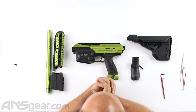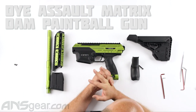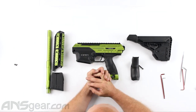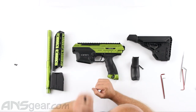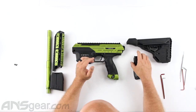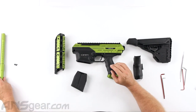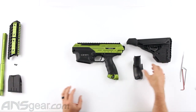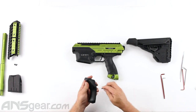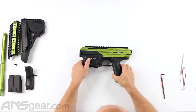Hey everybody, it's Rory from ANS Gear and today we're going to learn how to do some general maintenance on your paintball markers. So we're looking at a DAM right now. We're going to go through it, break it all apart so you guys can see the insides and look for some common problem points on the gun. I've already removed the stock, the foregrip, the mag, the front shroud, and the barrel earlier. So let's get it all out of the way and we'll focus on this.